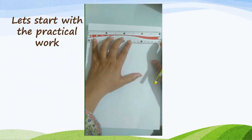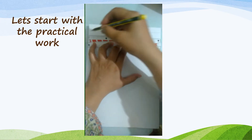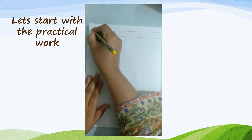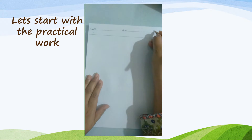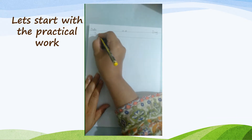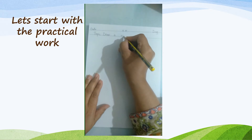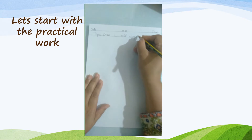Students, let's start with the practical work. Step 1: draw two top margin lines, write date and day, and the topic — draw a wolf using hands palm.